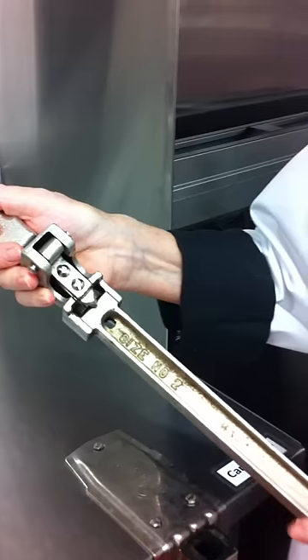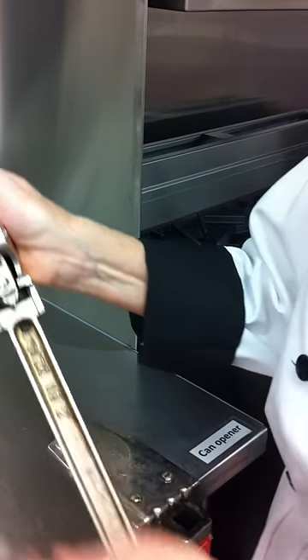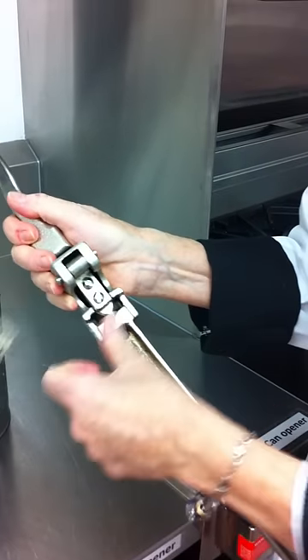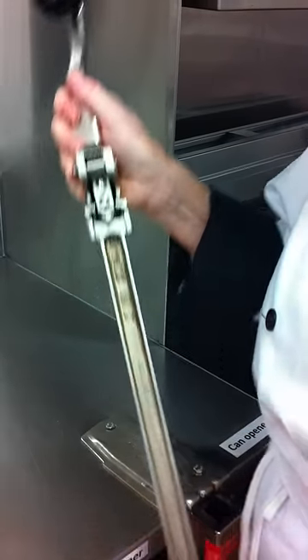You take this away and with a brush, this is scrubbed at the prep sink so there's no debris and no food. Food safe is very important here.